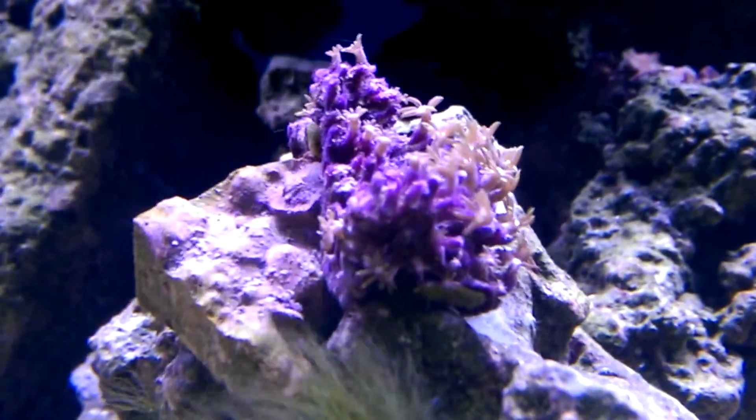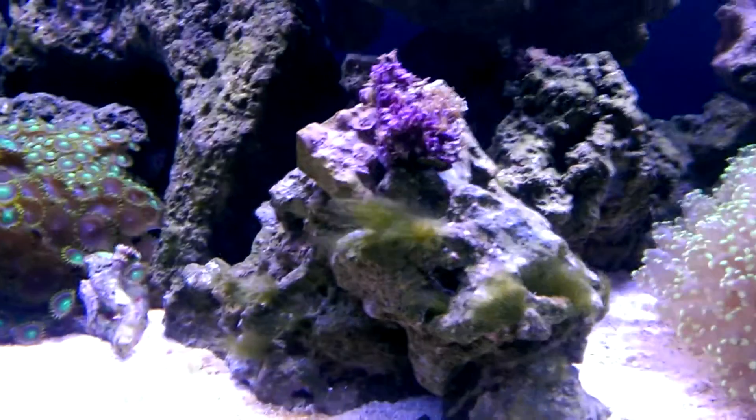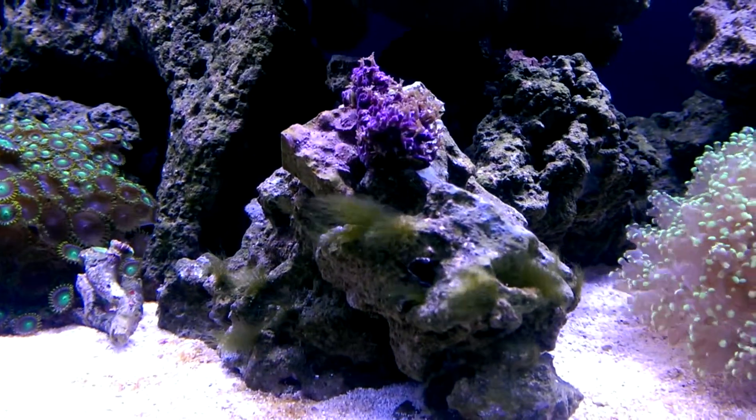I wanted to show this video because these things are known to grow. I know about the green hair algae, I don't need to hear about it. But I'm hoping that this frag will take over this rock right here.